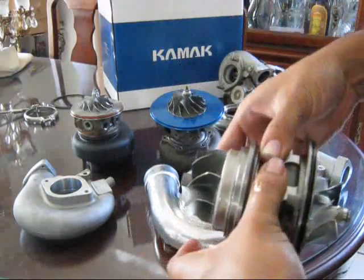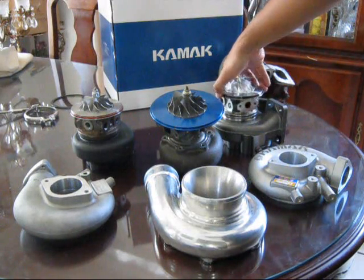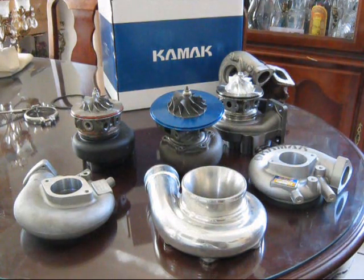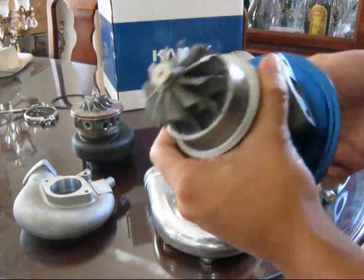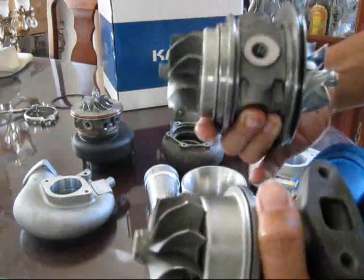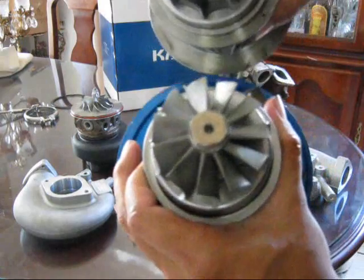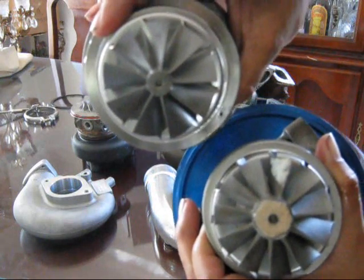I wish I had a Tial 7960 turbo, which is the exact same spec as the 20G, to compare side by side — but I'm not going to spend $1,600 just to compare it on a video when I already have a much better turbo in front of me. Here is the Turbonetics turbo — it's a fairly large looking turbo and the surface area looks similar to the Kamak, but the Kamak still has much more surface area per blade. You can see how far and how much taller the blades go in there, due to the smaller bull head for the shaft.